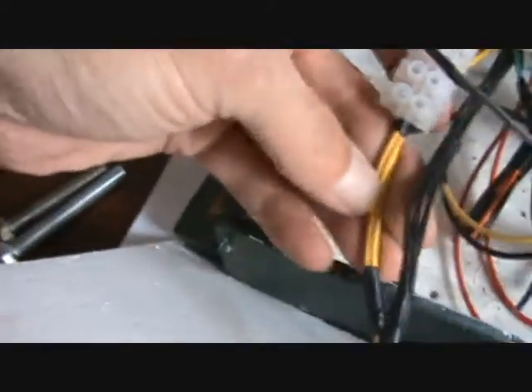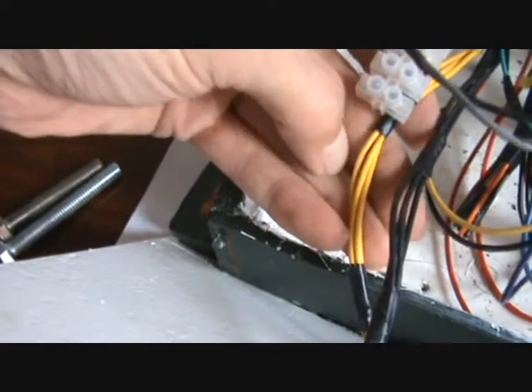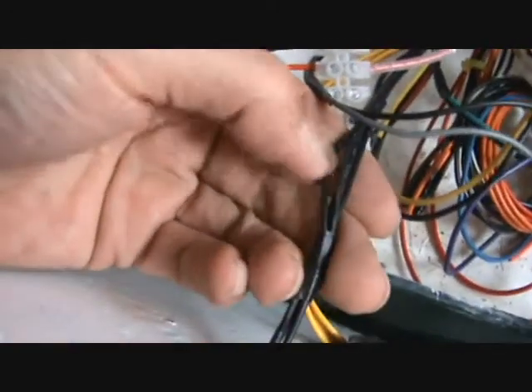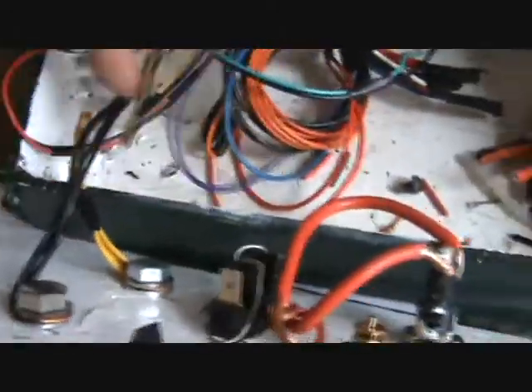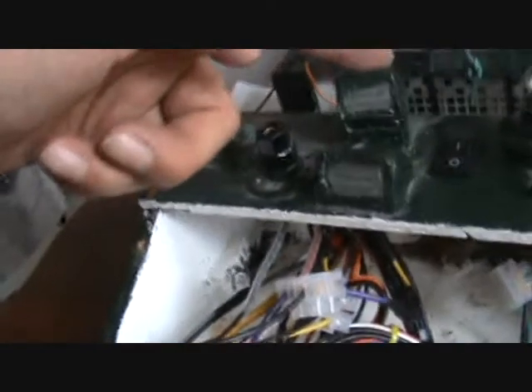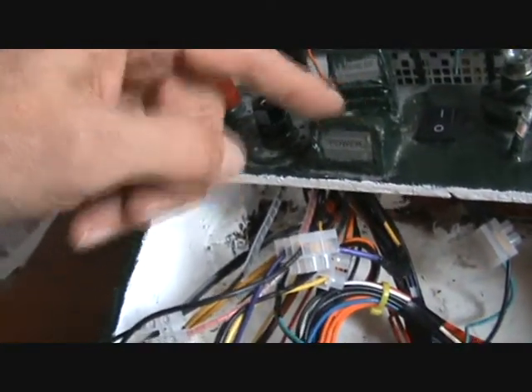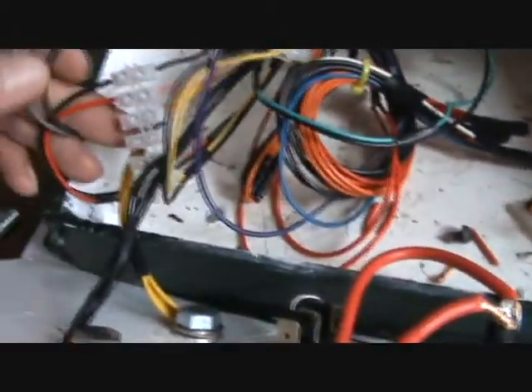I tend to just use the yellow — that's the twelve volts — and the black, that's my negatives. The other ones are for your lighting, your power on, and then you switch on to get the twelve volts or whatever voltage you're using. And I just tie the rest back.